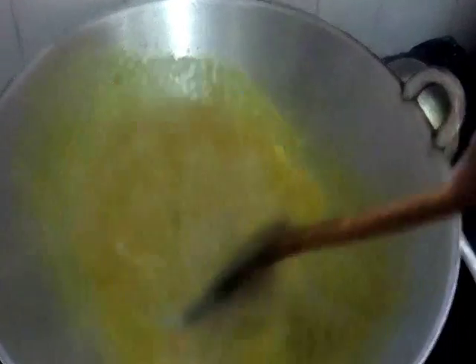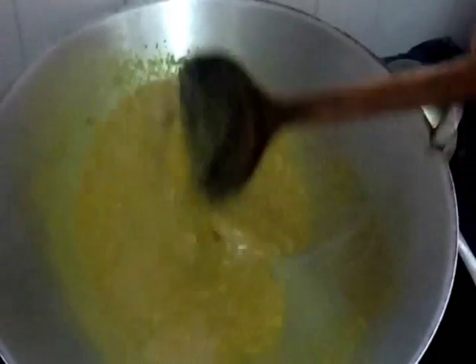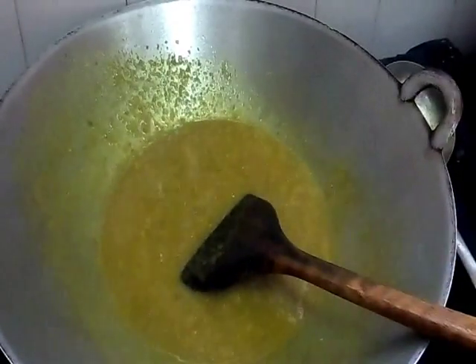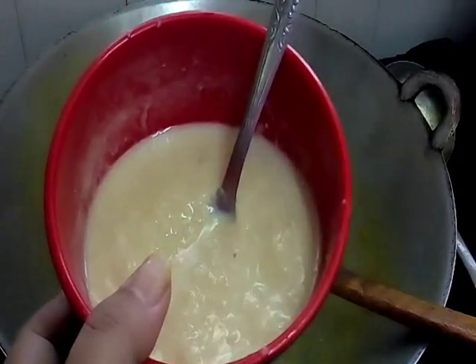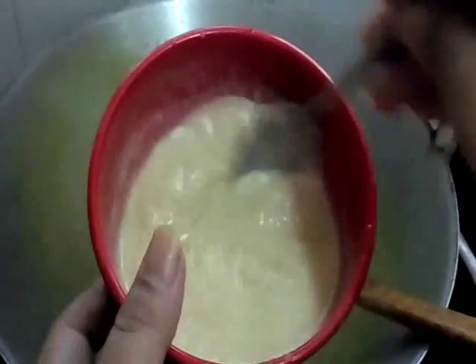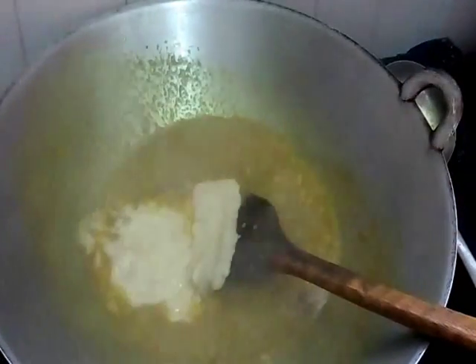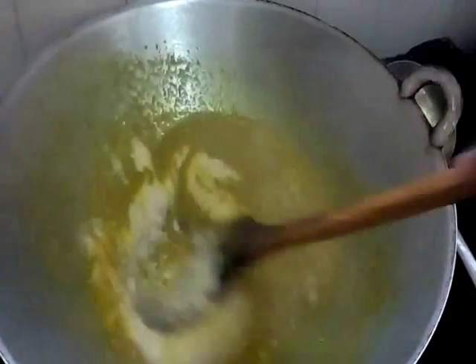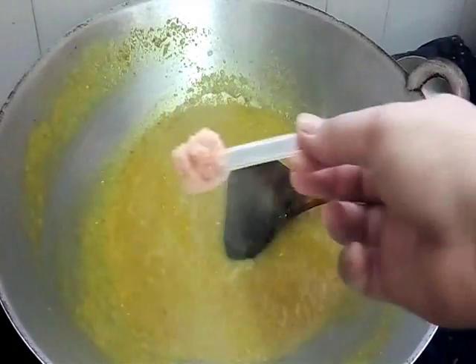Our paste is cooked - the oil has come out to the top. Now we add this one - this is our tempoyak. You give it a little water, supaya dia cair - bagi air sikit. It looks like this. And then pour it and add into our wok.